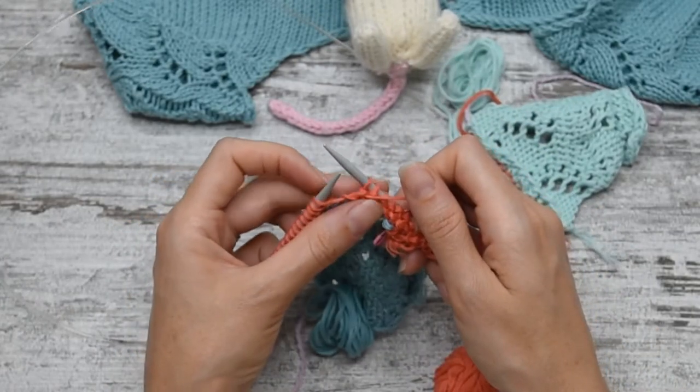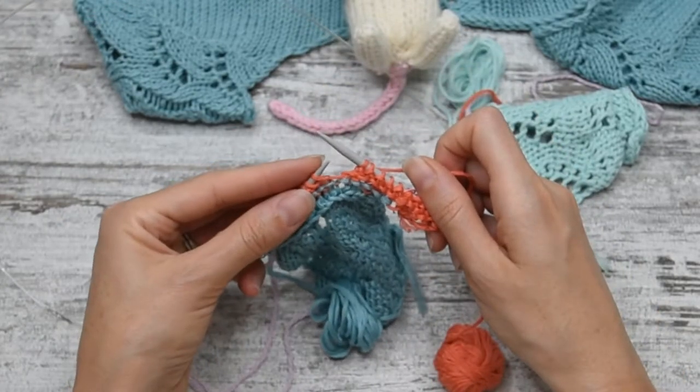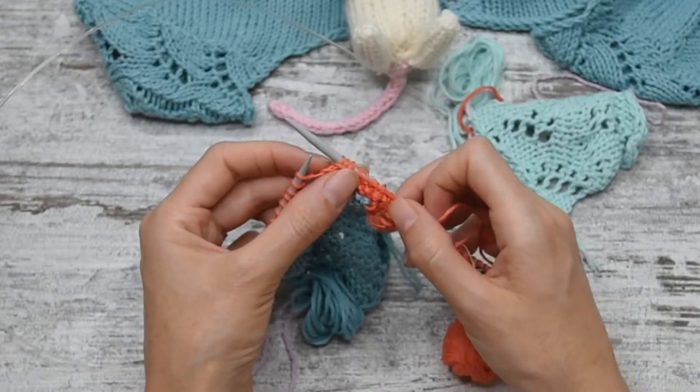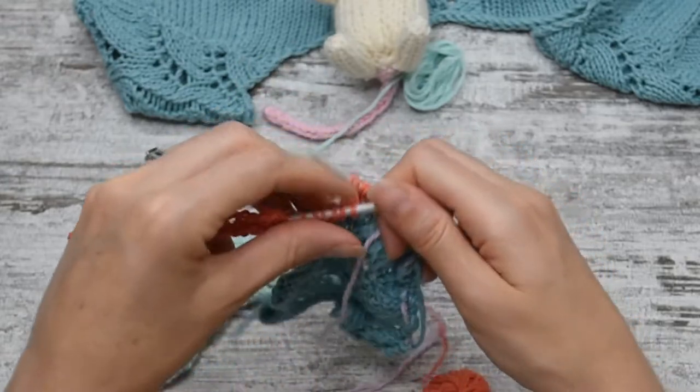To wrap the yarn around the next stitch, I'm going to bring the yarn to the back, slip the next stitch and bring the yarn to the front. So once my work is turned, I'm ready to knit all the stitches.